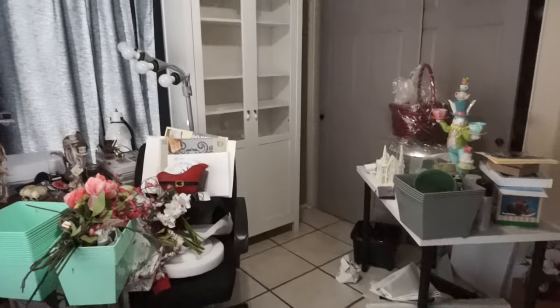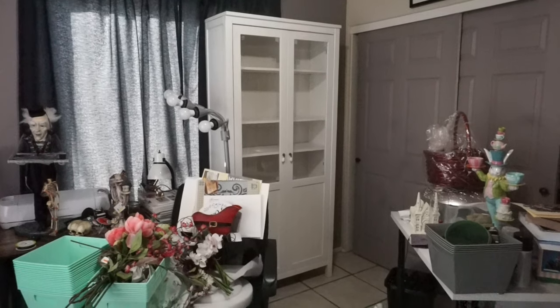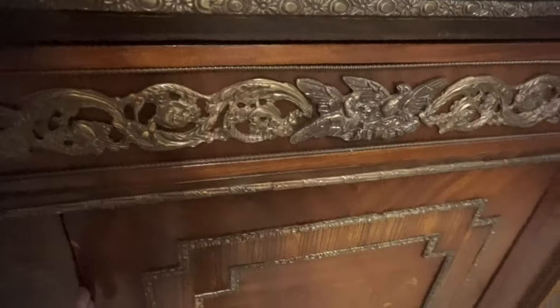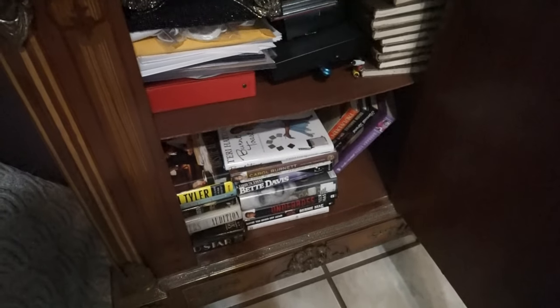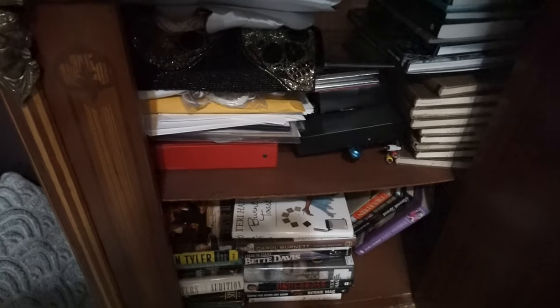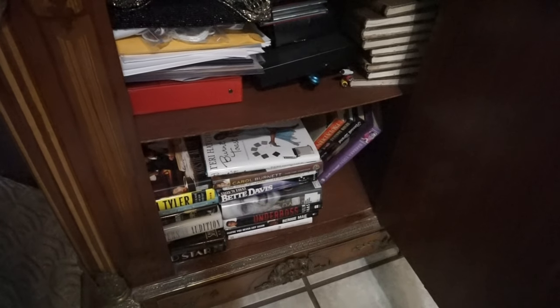I also decided that the one bookshelf with doors that close up would hold all my books and some collectibles. I have a lot of different books — some on my antique piece in my bedroom and more on my bookshelf in the living room — and I want to get everything together because there have been times I've bought multiples of the same book.